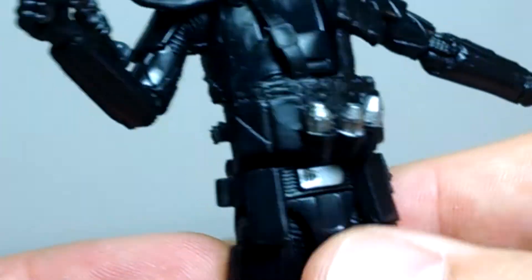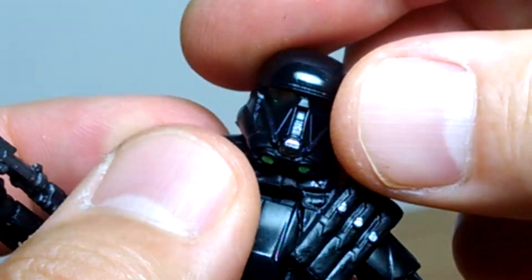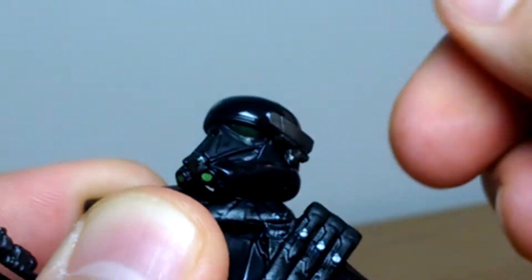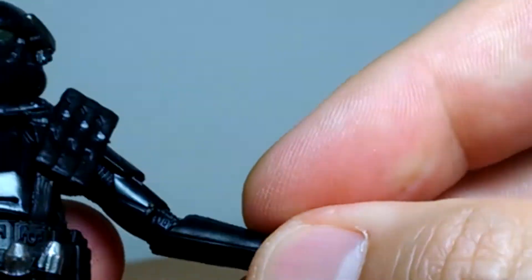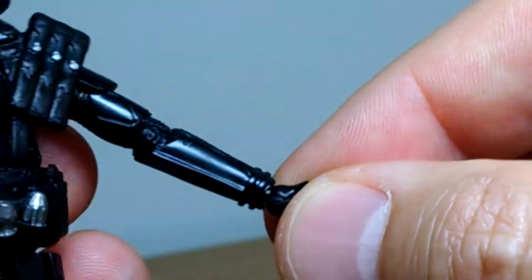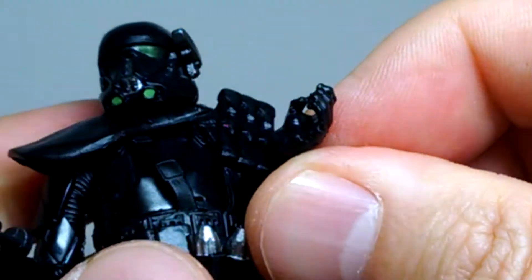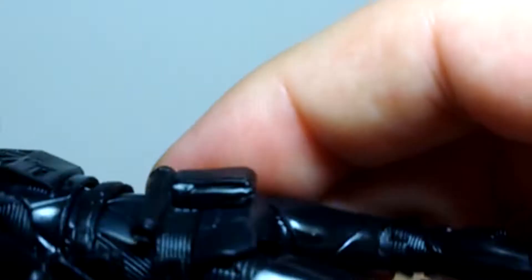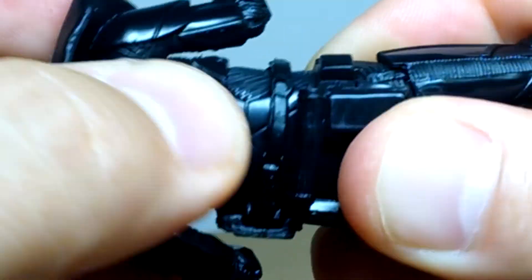Pretty good overall with plenty of articulation. He does have a pauldron, so it does restrict movement a bit, but we get a ball joint on the head with a fair range of motion. Ball joint up at the top of the shoulders, elbow joint, swivel wrist with back-and-forth action — really good for holding that blaster in some awkward poses. Underneath there is a swivel waist, which actually moves pretty well considering the ammo belt is around there too. It's really more of an ab crunch than a waist articulation, to be honest.